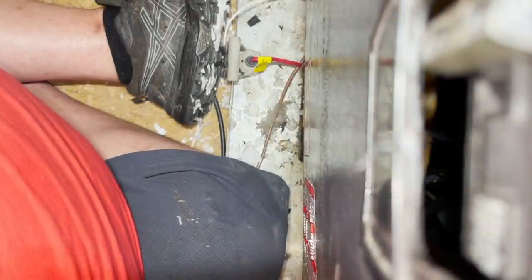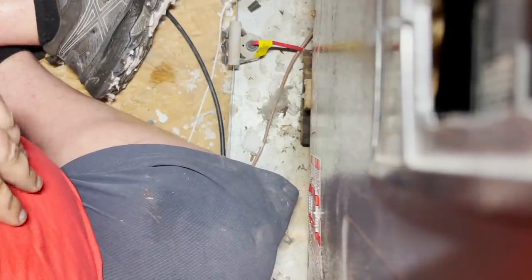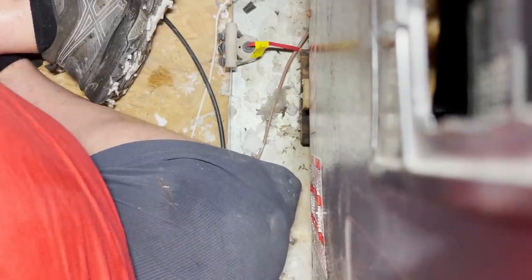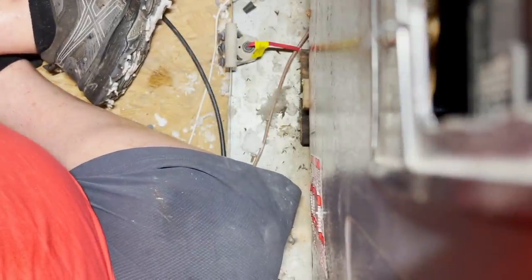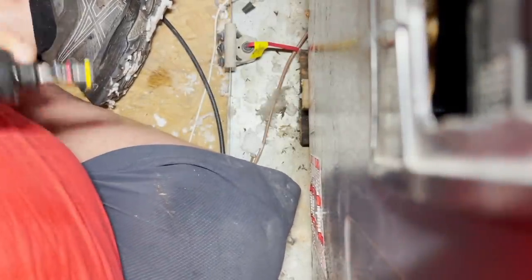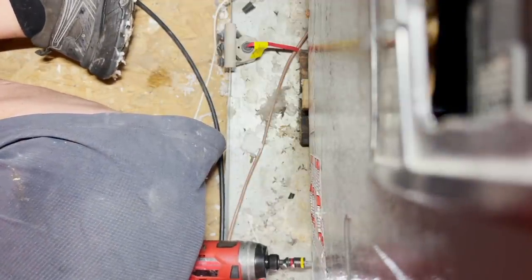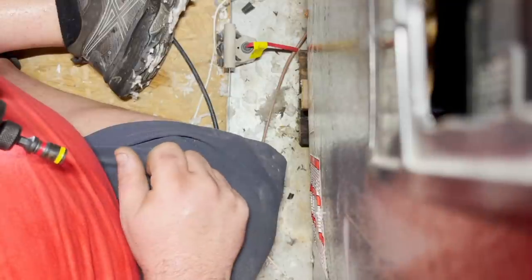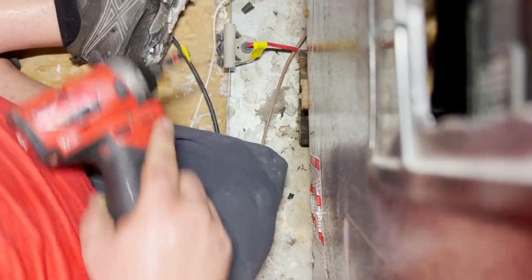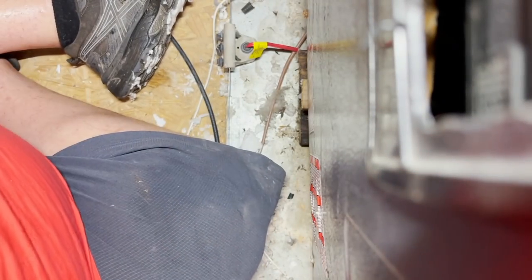I'm going to put this air handler back together. I remember this job — he's a really nice guy who found me here on YouTube. I wanted to change the entire system because it's not in the best shape, but he's on fixed income and it just wasn't in the budget. We stopped a freon leak which helped him out a lot. Now we just need to get this contactor replaced. I'm also going to check his capacitor since the unit is an '07 — that capacitor is probably weak.